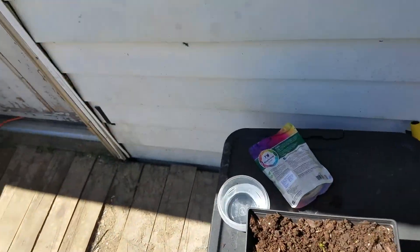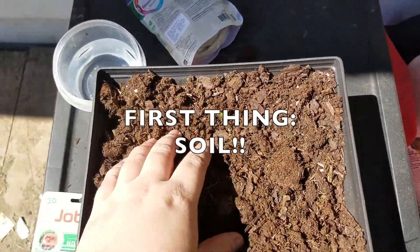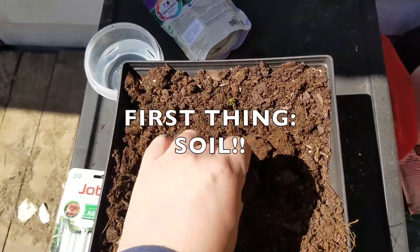Hi everybody, it's Wayne from PT. I'm at my house and today I'm gonna show you how to plant some seeds. The first thing that you'll need is some soil. I actually have already poured the soil into this pot.